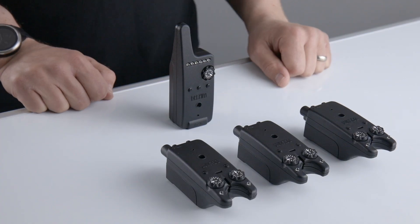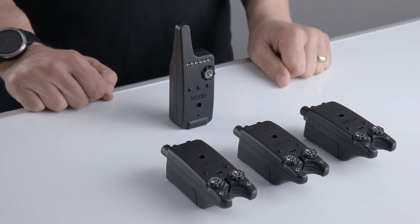Before the RXD can be used, it must first be paired with your TXIDs. Ensure everything is switched off, set responses to a low level and the volumes to medium. Pairing must be carried out with the receiver within a metre of the TXIDs.